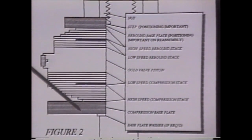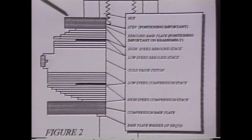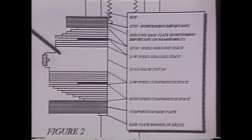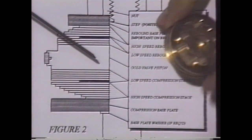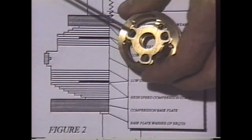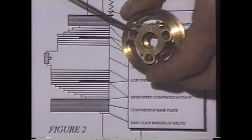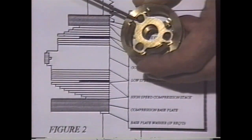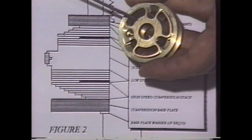Then, again, the base plate down here and then the washer that goes underneath the base plate. It's important to note what each of these parts do. You've got to make sure that this rebound base plate is larger in diameter than the last shim on the rebound stack — typically it will be and you don't really have to worry about that too much. This is the gold valve itself. This is the rebound side, which has the smaller diameter holes. This is the compression side with the large ports.